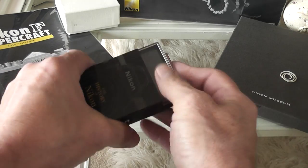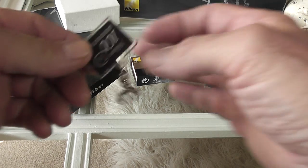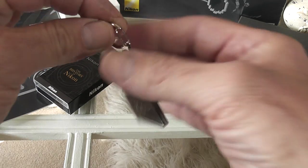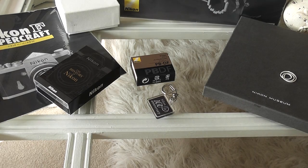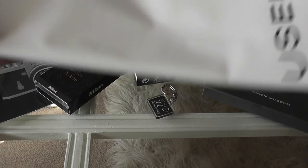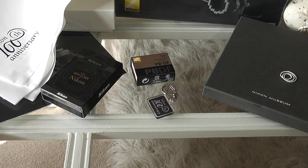They also gave me a free Nikon 100th anniversary key ring for buying a few things, which I guess will continue to be produced. I also got a little bag — I think this came with the stuff from the service center — and they gave me some plastic bags as well with the Nikon 100th anniversary logo on them.